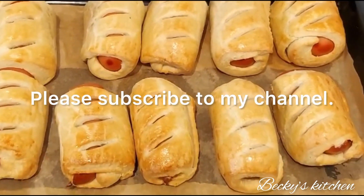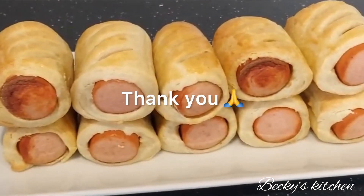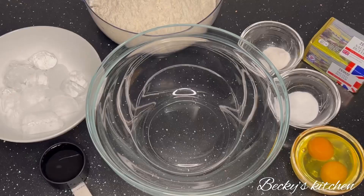Hello everybody, welcome to Becky's Kitchen. Today I'm going to share with you a quick and easy recipe for sausage rolls. Before we get to that, if you're coming across this channel for the first time, please subscribe — thank you so much.